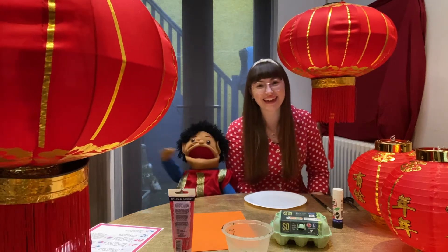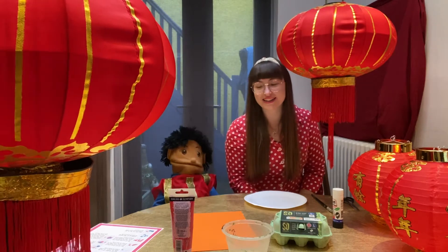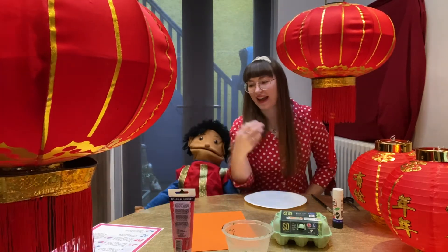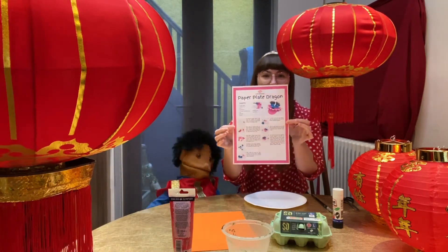Hello Nurseries! Hello! Today we're gonna do some art. Oh yes I love art. We do like a bit of art, and for our art today we're gonna make our paper plate dragon.